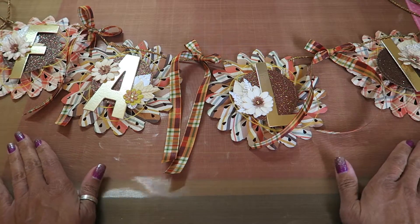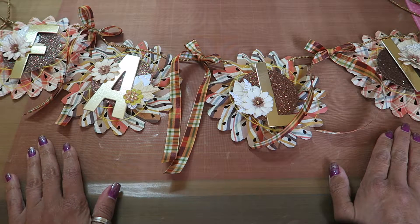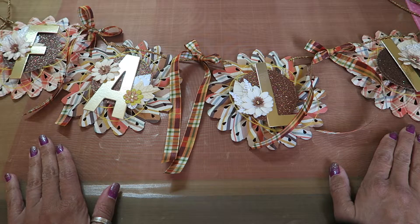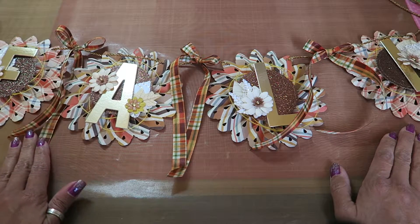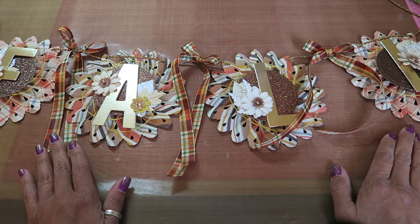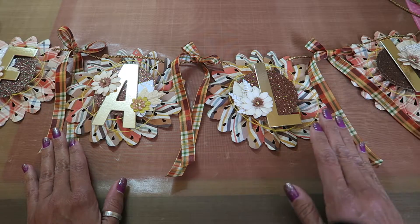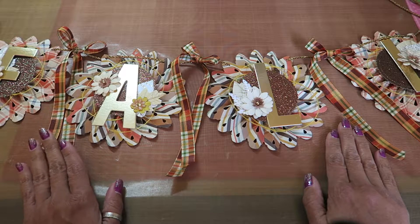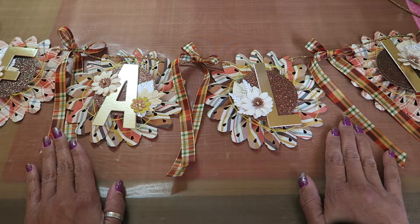Hi guys, I'm back with another video to share a fall project I was working on. It's a banner. I was watching Tara 148, who had done a banner and used her rosette die — I think that was the video I watched — and it inspired me to get out that die, which I love. I hadn't used it in a while and wanted to make a banner for fall.